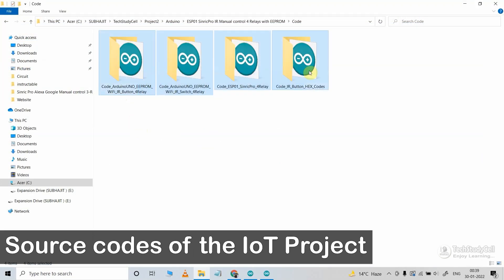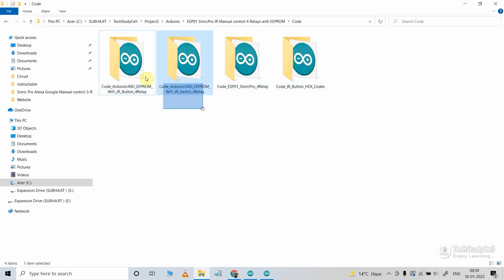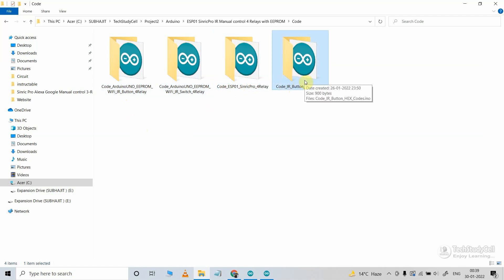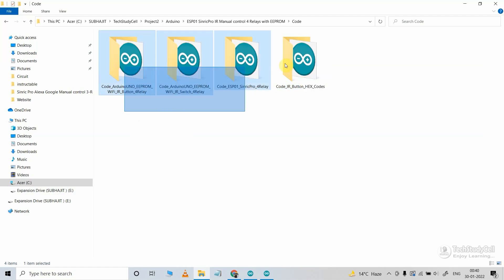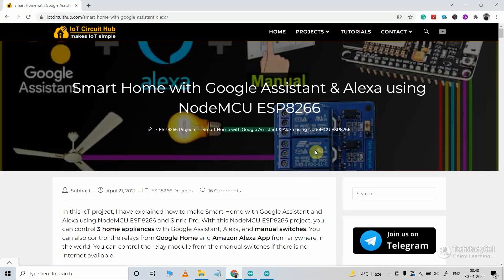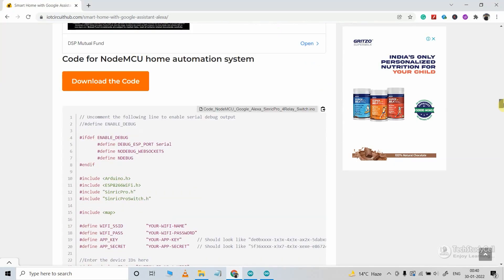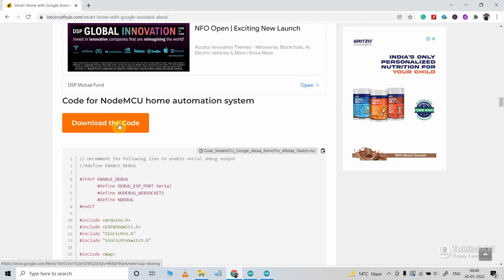Now these are the source code files for this project. There are two codes for the Arduino and one code for the ESP-01 — you can identify it by 'ESP-01' in the code name. There is also a code to get the hex code from any IR remote. You can download all these codes from our website iotcircuithub.com — just visit the article link given in the description and download the code from the button there.